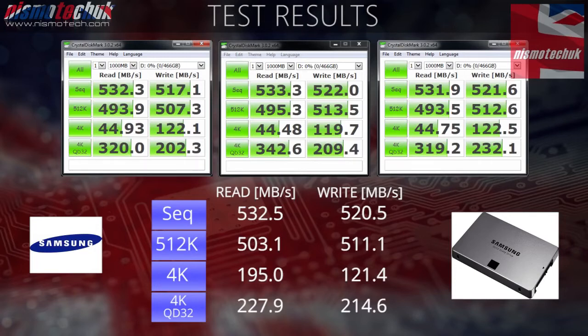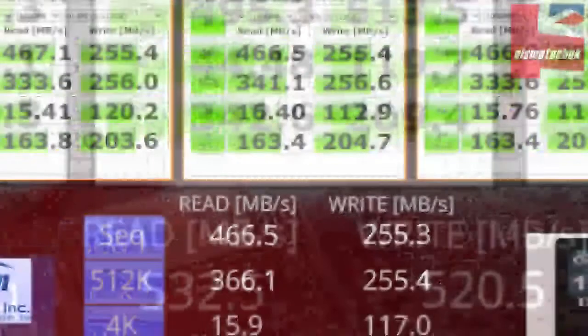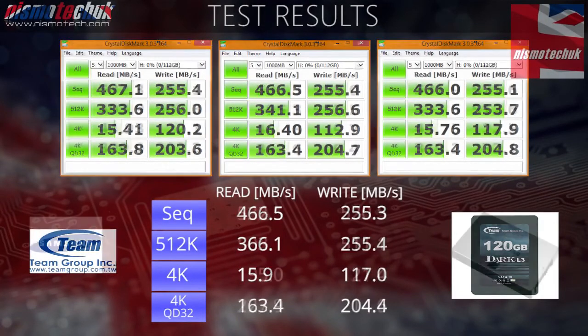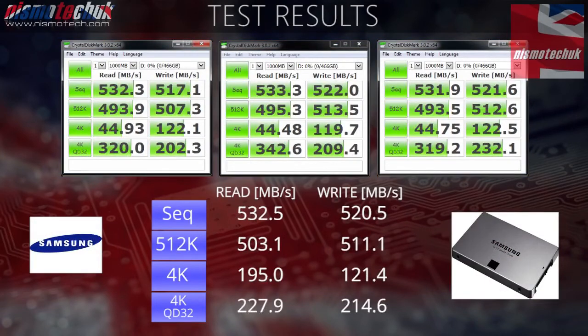Another thing definitely worth pointing out is the 512K read and write speeds — they are probably around 100Mbps over any other drive that we've actually tested. The 4K read and write speeds are outstanding. The majority of drives we tested come in around 15 to 20Mbps, so for this drive to achieve a 4K random read and write speed of over 100, let alone close to 200 on the read speed, is absolutely phenomenal. The 4K QD32 is pretty good compared to other drives we've tested, but the sequential, 512K, and 4K results on this drive have completely blown everything else out of the water.